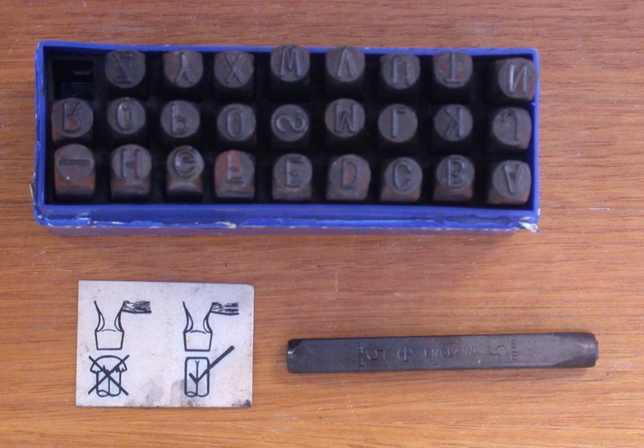A punch is a hard metal rod with a sharp tip at one end and a blunt butt end at the other, which is usually struck by a hammer. Typically, woodworkers use a ball-peen hammer to strike a punch.